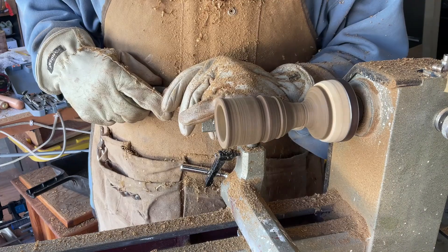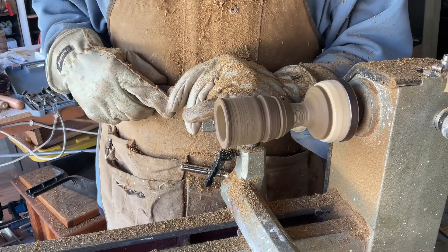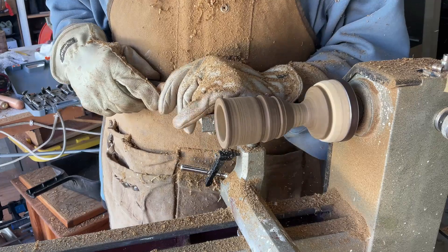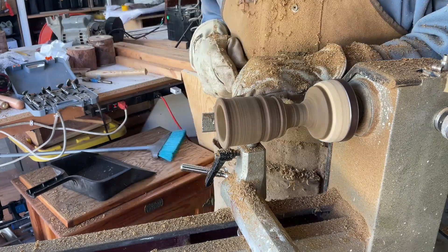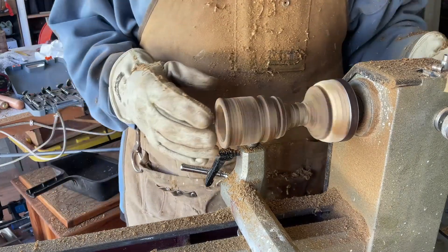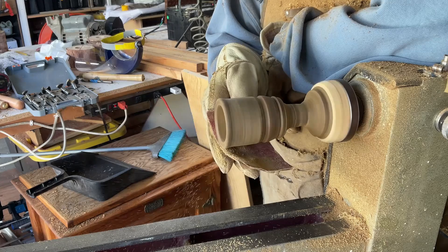Alright, shaping it up here. We want to make it look like it was made by old world craftsmen who actually knew what they were doing — not a middle-aged guy who just thinks he's got a hobby and is making YouTube videos.